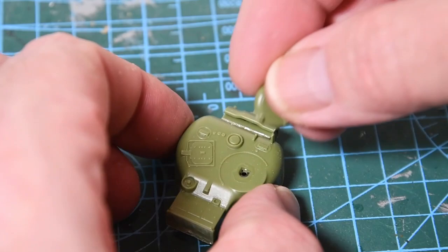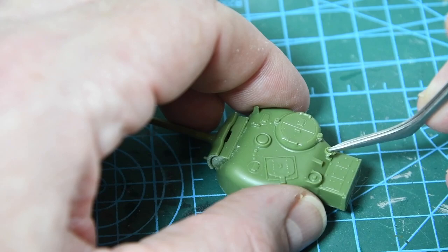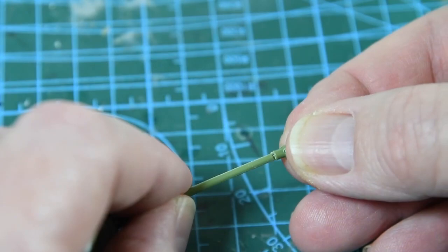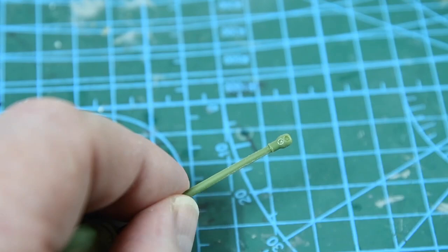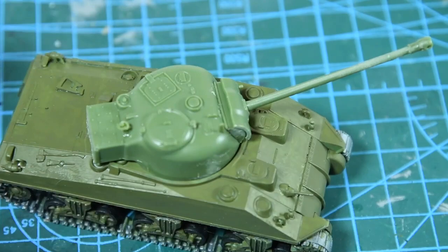Next is the main crew hatch which sits on top of the turret, then a really fiddly little thing which is some kind of airiness I think — anyway, that completes the turret assembly. The last thing is to add the missing half of the brake at the front end of the barrel. Click the turret into its position on the hull and the construction part is now complete.